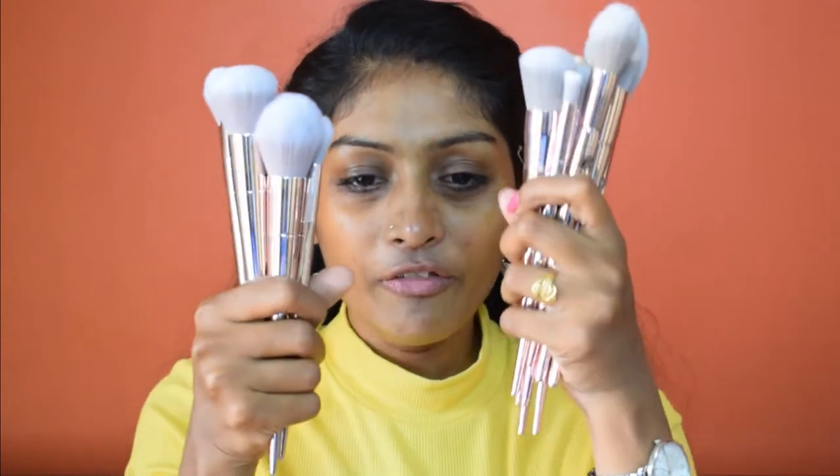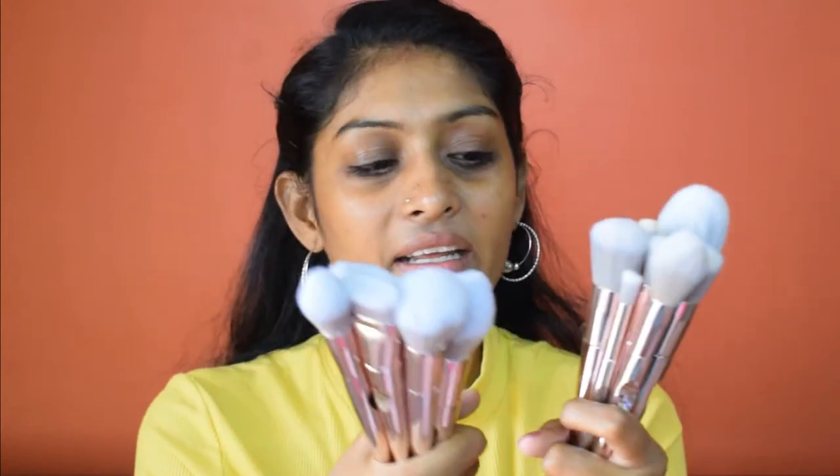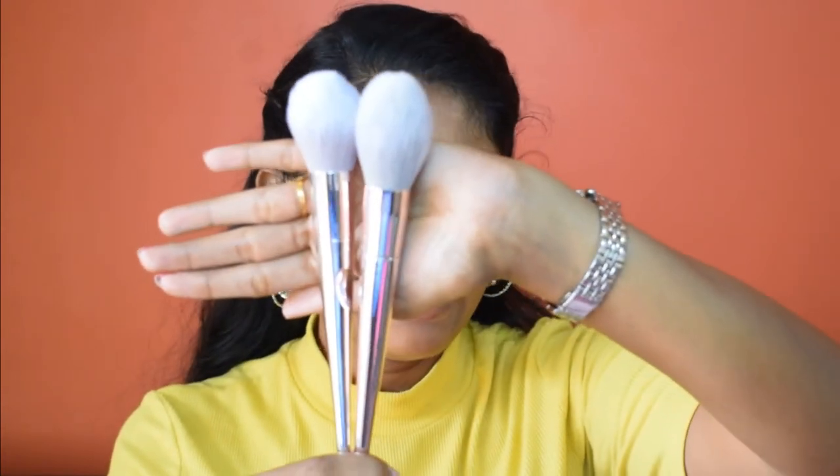Before starting with the demo, let's compare the brushes side by side. If I keep them like this you will not see any difference — they are exactly identical. I've written 'C' on one set so there's no confusion. We have 10 brushes here: five face brushes and five eye brushes. Holding both in my hand, I can say both are quite similar in build quality — they feel and look exactly identical.